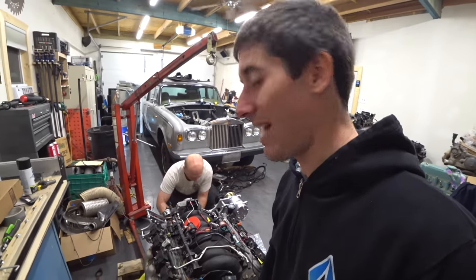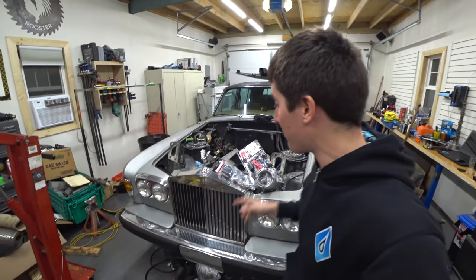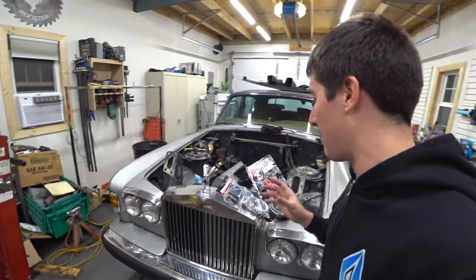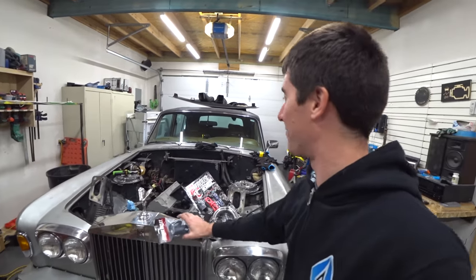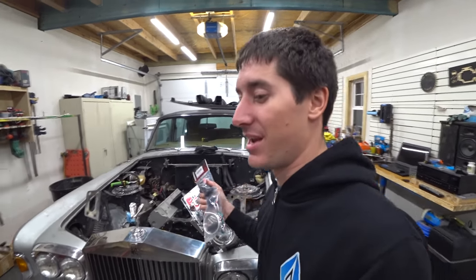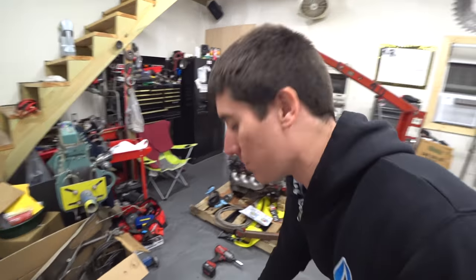Now we're just waiting on the last very important piece of the puzzle, and it's coming soon. But we have a lot more installation work to do here. I'm just so thrilled about this purge kit — just can't wait to start getting this stuff on. Gotta go get that bottle filled. Tomorrow we're gonna start trying to put this engine in. That is it for today, guys. Thank you so much for watching Project Rolls Smoke.